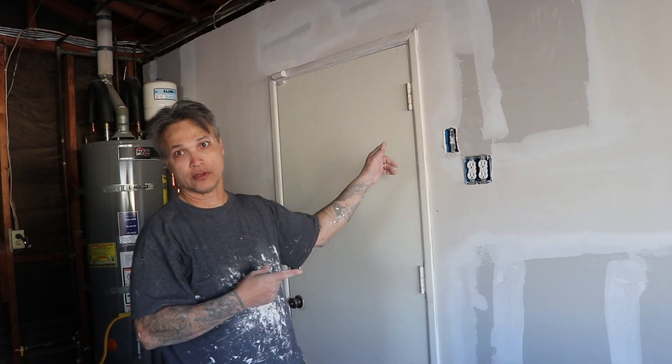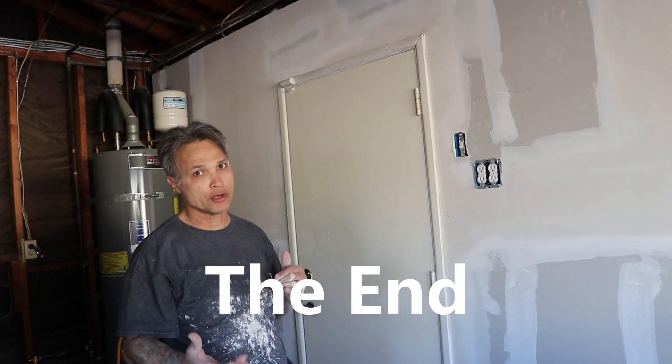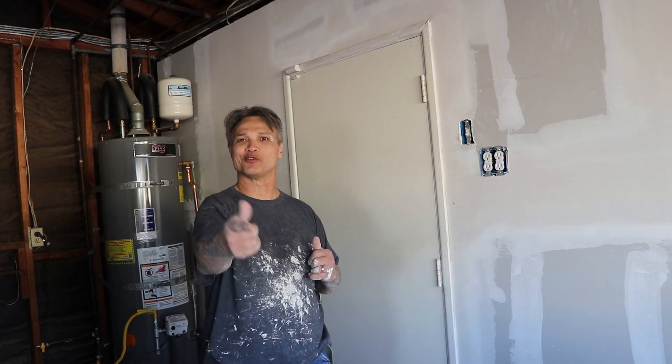With that, I hope you learned something, hope you enjoyed the video, and until next time, have a wonderful day.